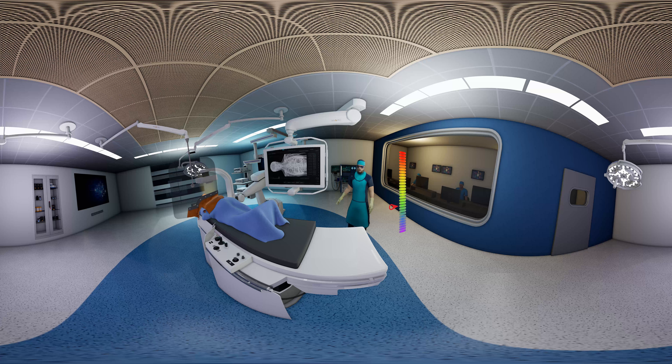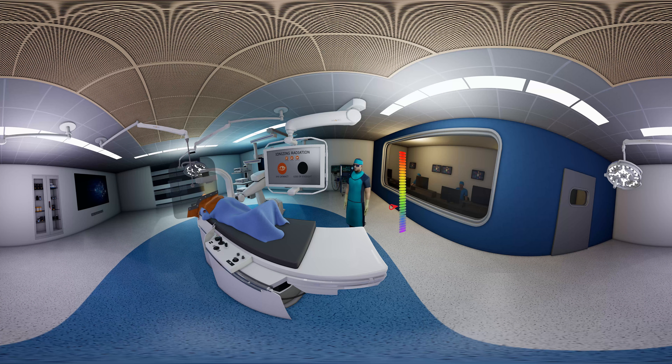Now let's watch a short video about x-ray risks. Ionizing radiation may lead to brain, skin, and thyroid cancers and eye cataracts. Is your vision blurred? This is how x-ray may cause cataracts and eventually lead to complete loss of eyesight. This time it's temporary and you can see normally again.